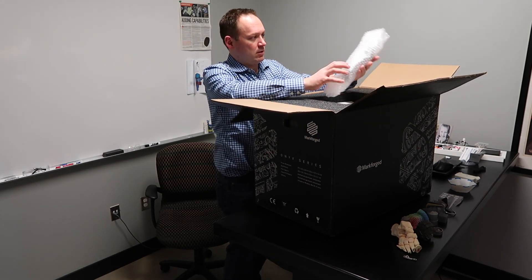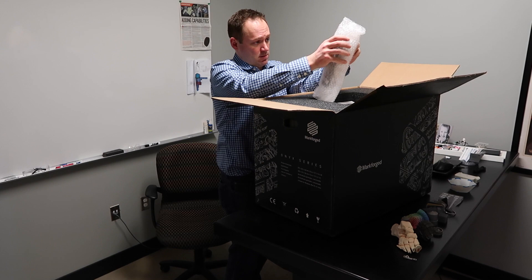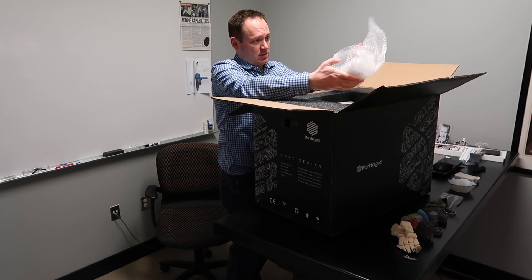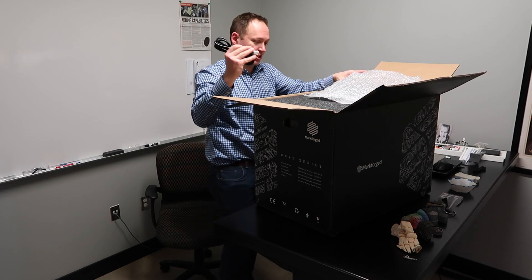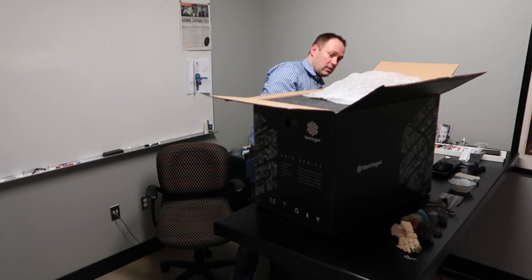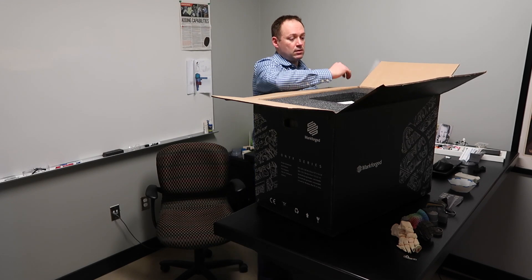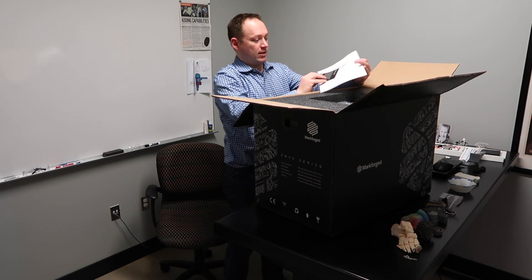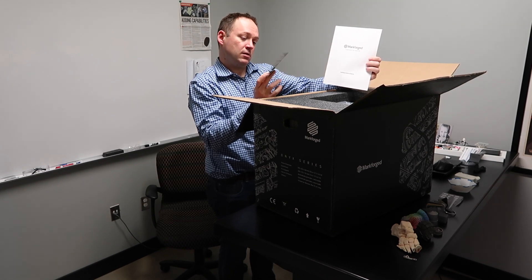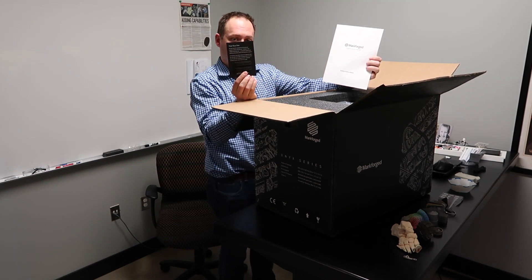What do we have here? This looks like a power cord — essential item. As well as safety instructions and some Onyx 1 sample parts.